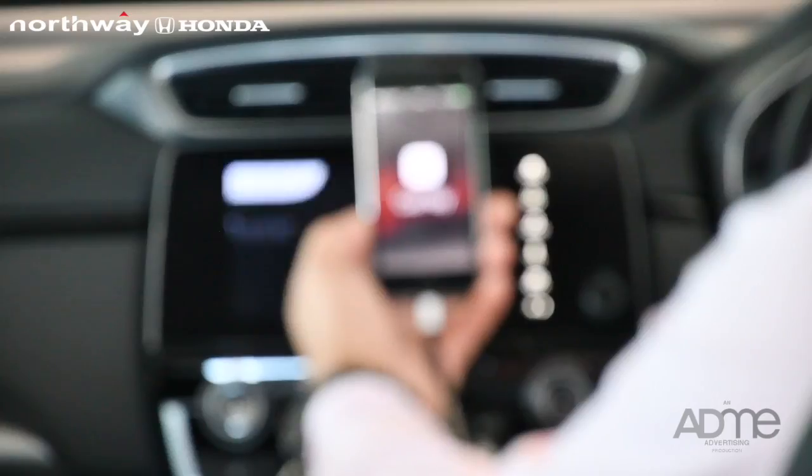Hello, it's Ellie E from Northway Honda. Today I'm going to show you how to use Apple CarPlay in the Honda Ring.